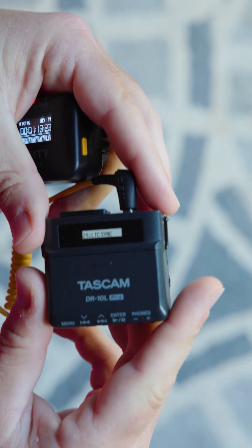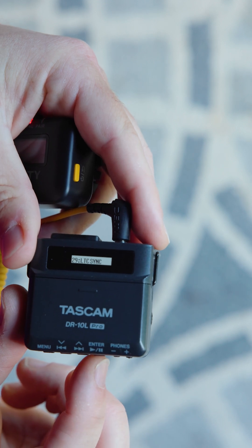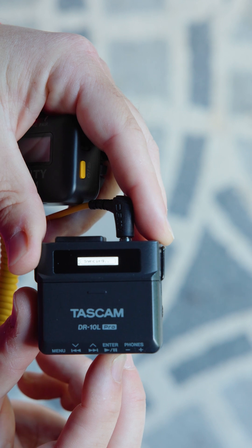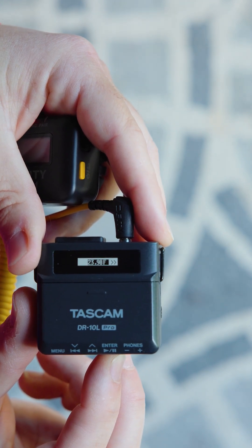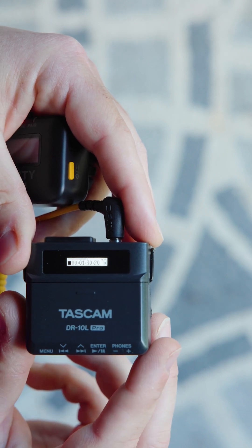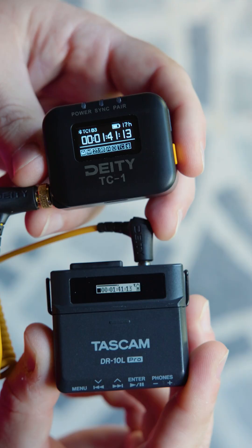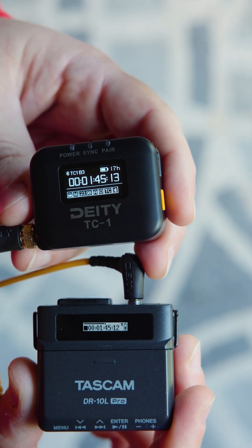And then once you're there, you're going to hit enter on the Tascam, and then you're going to sync the time and frame rate you're on — and boom, hit enter. And as you can see, just like that, they are synced.